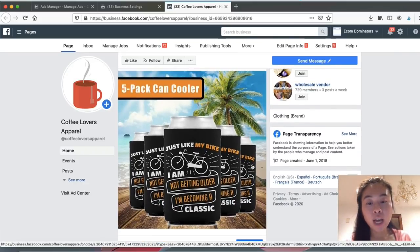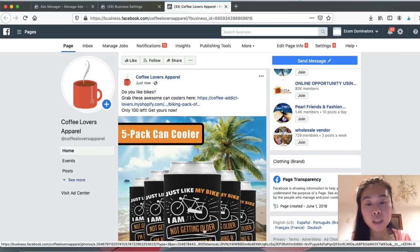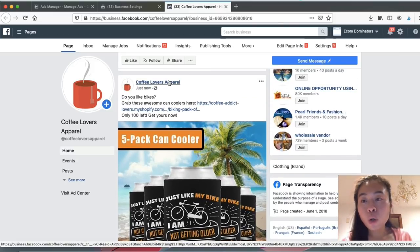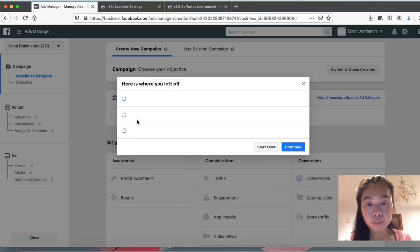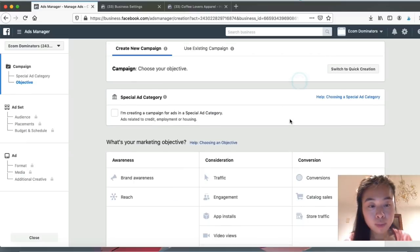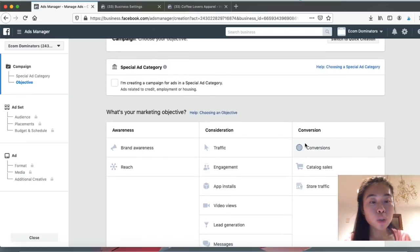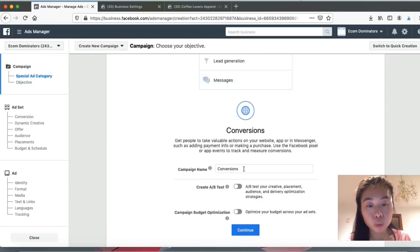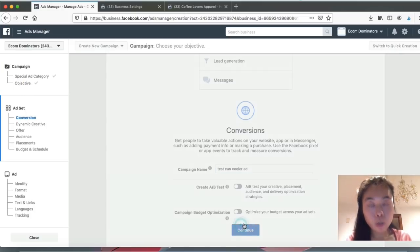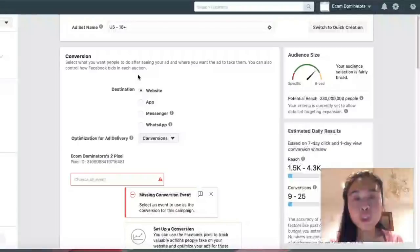This ad is actually very professionally done. In order to run the ad you need to register for an ad account, which is free to sign up. I'm going to click 'Create' and for the purpose of this training I'll show you a conversion campaign, which is recommended when you're selling any type of products or services. I'll name it 'Test Can Cooler' and click 'Continue.'